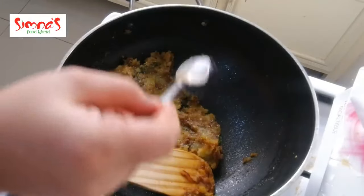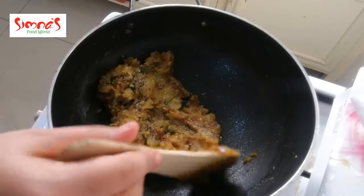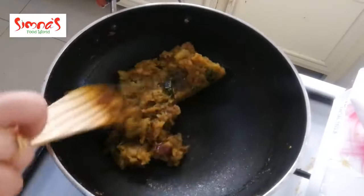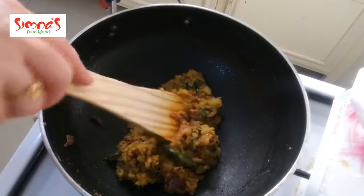I will add a little bit of sauce and mix it well. It will be dry. Let's cook it in a bowl.